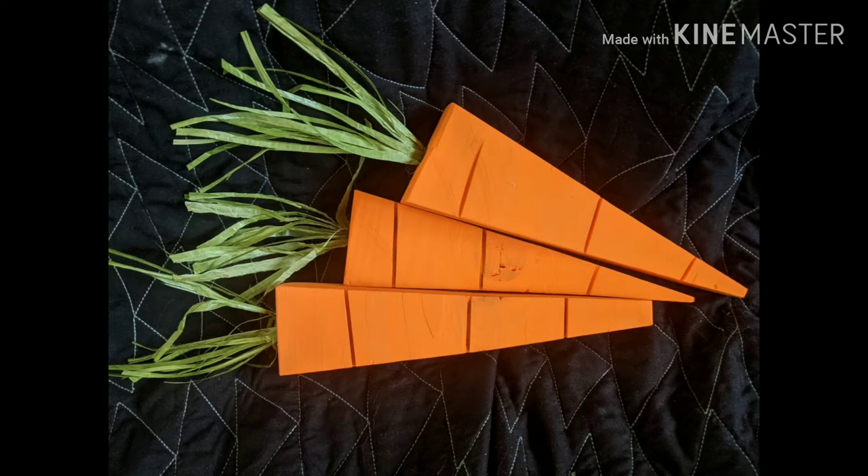Today I'm going to show you how to make these super cute carrots out of just some scrap wood that you can make for Easter or while you're self-quarantined.